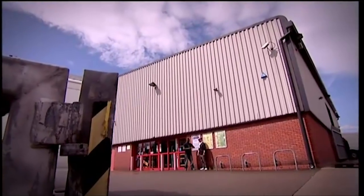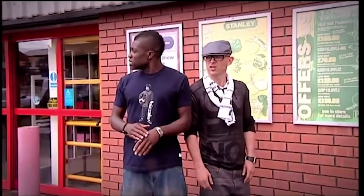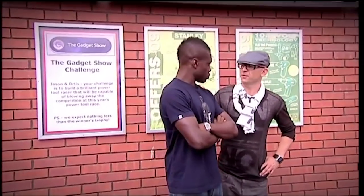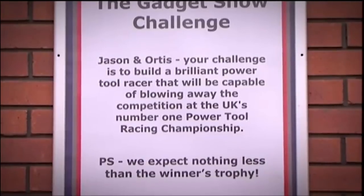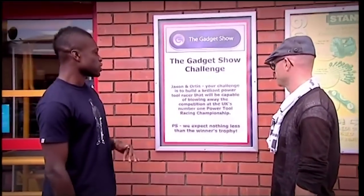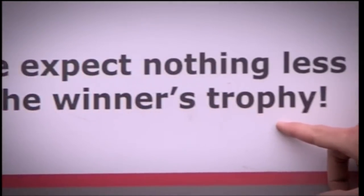We've been given very little information about the challenge. All we've been told was to meet outside a tool shop near the centre of Birmingham. Standing in the rain waiting for someone with an envelope, they eventually notice a poster behind them. It reads: the challenge is to build a brilliant power tool racer capable of blowing away the competition at the UK's number one power tool racing championship. They expect nothing less than the winner's trophy. Time to find some power tools.